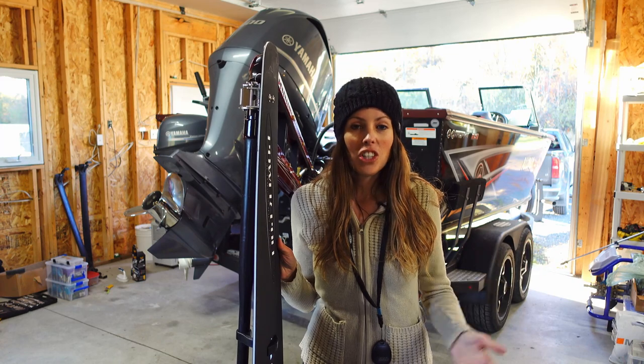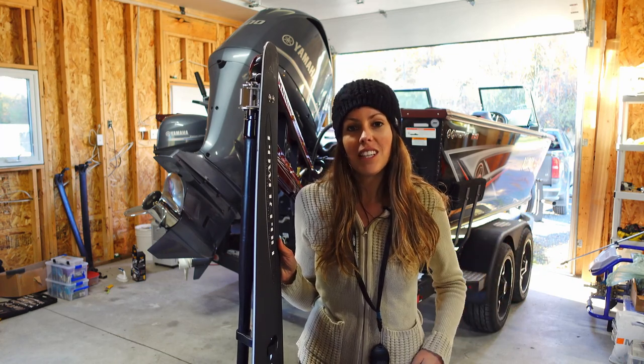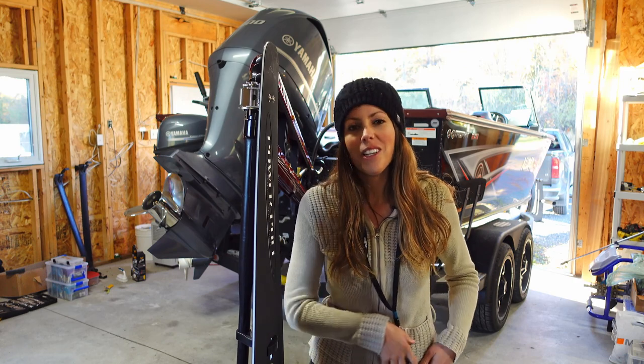And that's it — that's all there is to the installation. As you can see, quick and easy. If you have any questions or comments, I'd love to hear from you below. I cannot wait to put this thing to work out on the water. See you guys soon — thanks for watching.